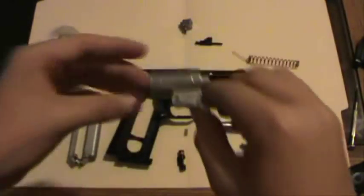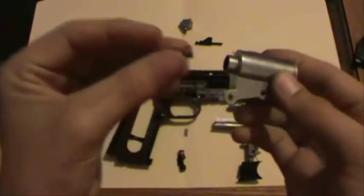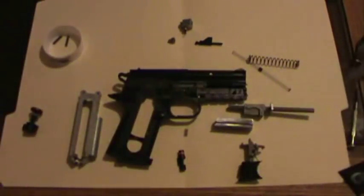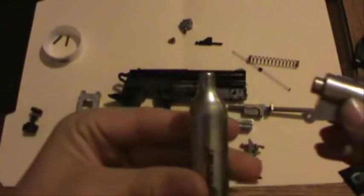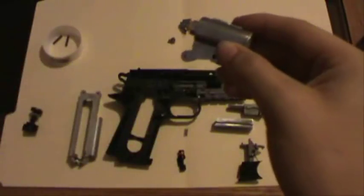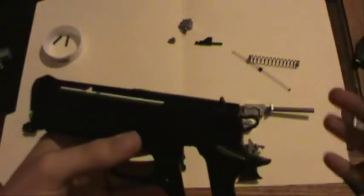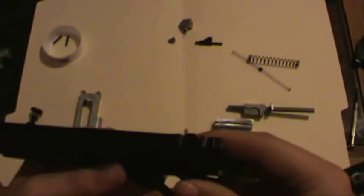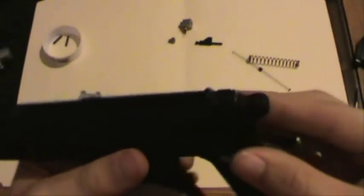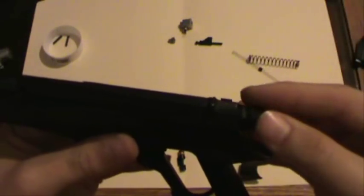It seems like a common problem, and I think Daisy warns you in the instruction manual. You don't want to keep a full tank of CO2 in the gun because you'll end up getting a leak. If this has happened to anyone else - your tank's empty, you put another tank in, and all of a sudden it starts shooting out from an area back here as a geyser of disappointment and shame and failure.